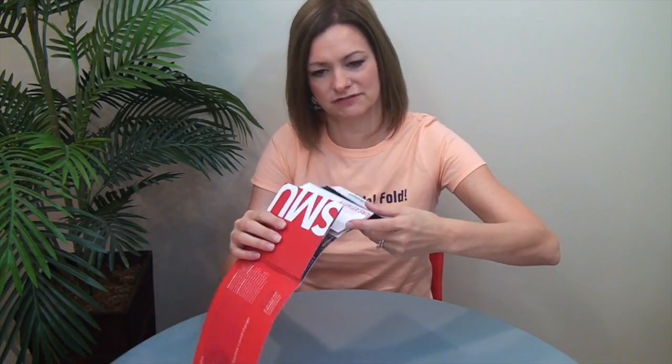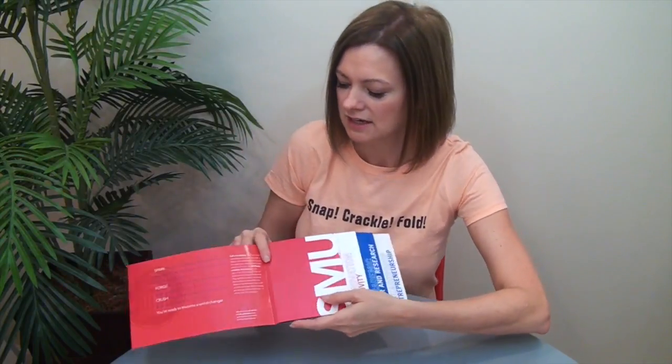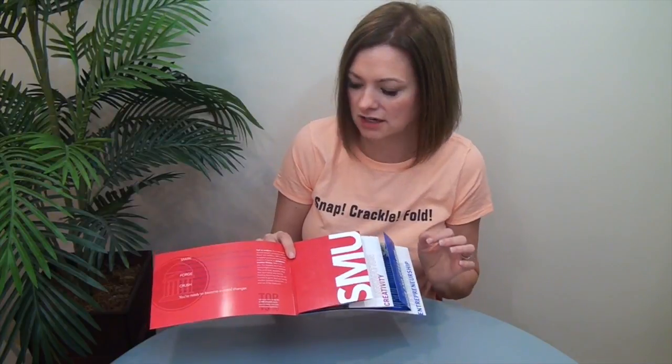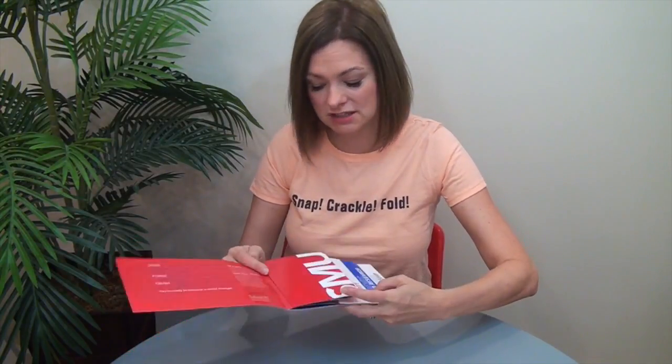I've got some extra detail about the size of each of these different sections in the email blast. These were printed offset on two forms and there's a spot gloss UV coating as well. Paper is Sappi Opus Matte 80-pound cover.